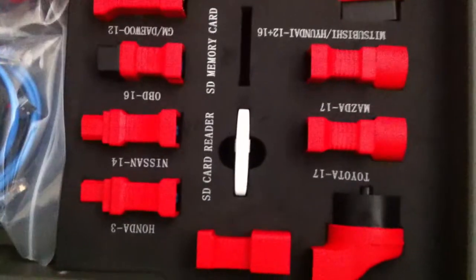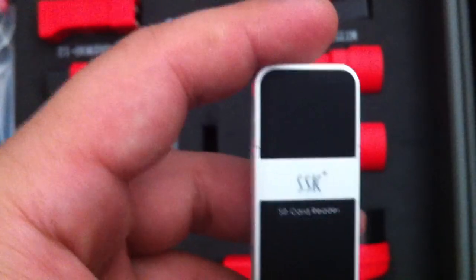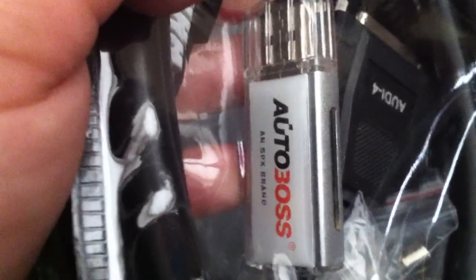This one is the SD card reader — an SD card reader from SSK included with the DS708. And for the Autobus, there is also a card reader here, from the Autobus company.